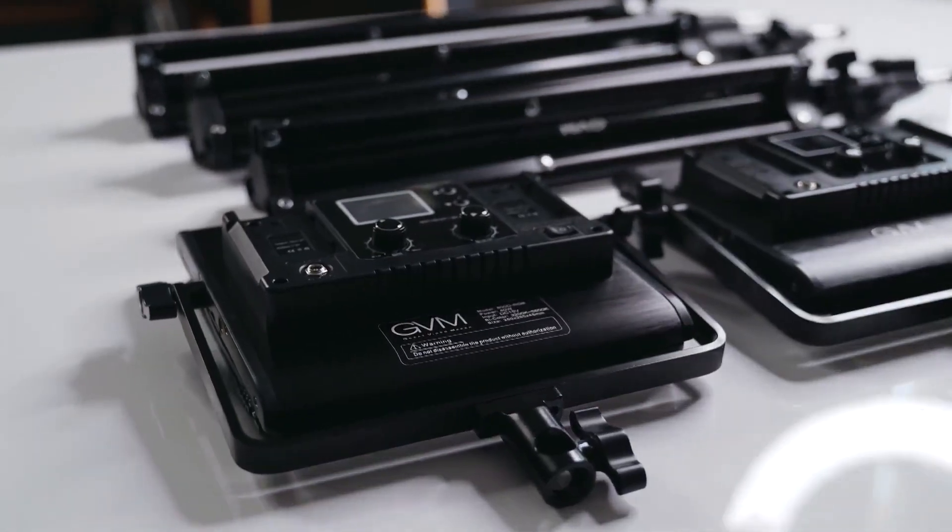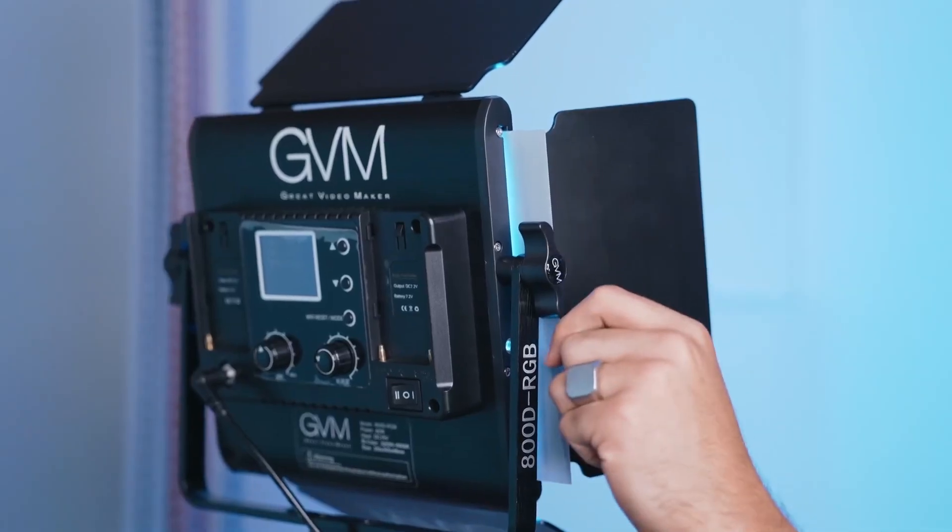One of the best ways to level up your videos is to level up your lighting. In this video, we'll be looking at the GVM 800D RGB LED Video Kit.